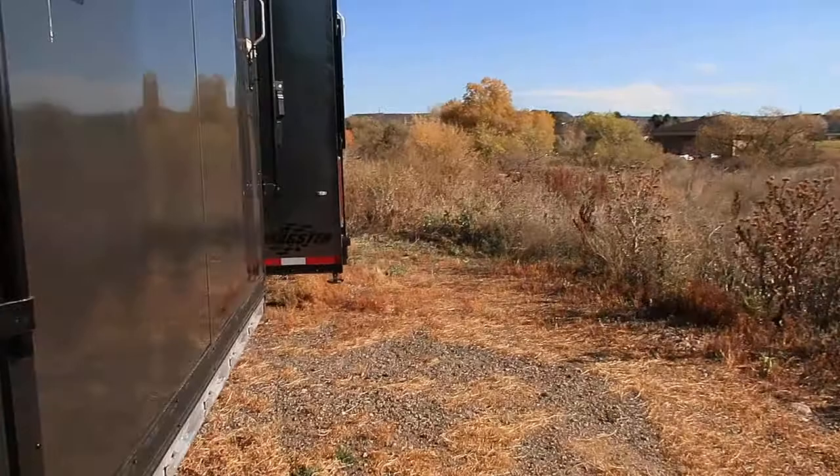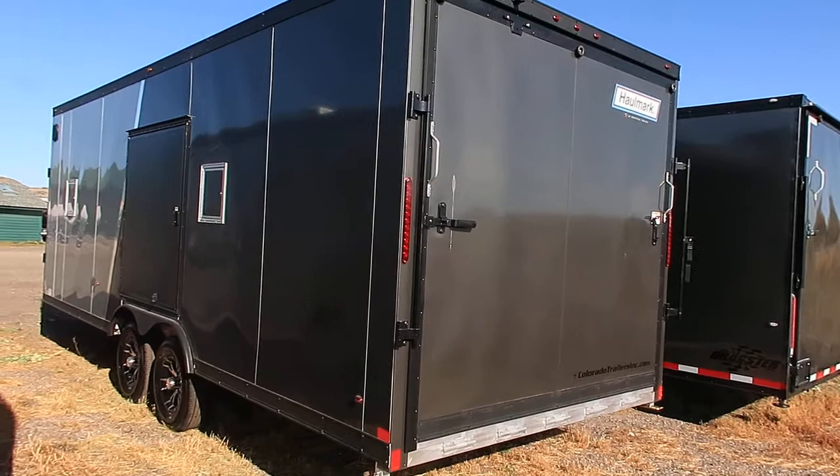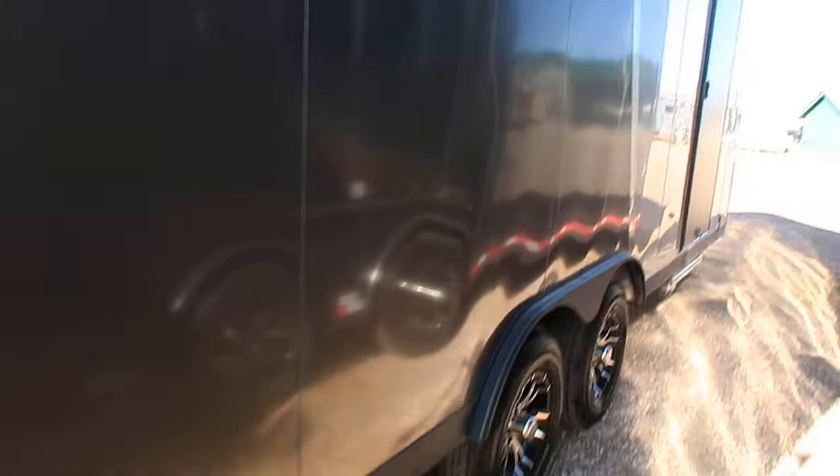Here's your rear ramp door to give you a better shot of your colors. All LED exterior lighting, and two-way side vents right here as well. Again, smooth skin exterior so you have no screws in this unit. This one also has a very nice 40-inch aluminum pull-out step right there, and then your side door has the RV style lock with a lock-a-latch and a set of keys.